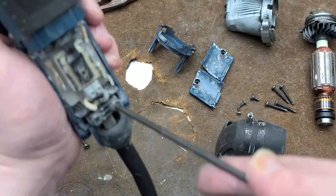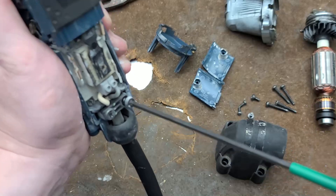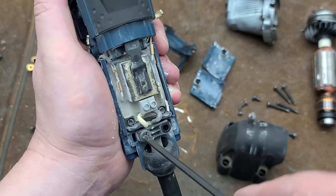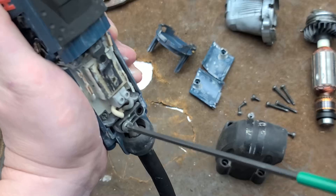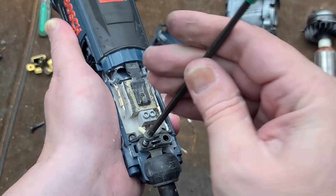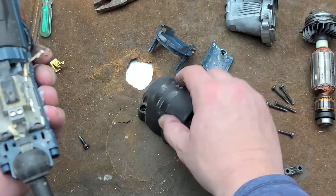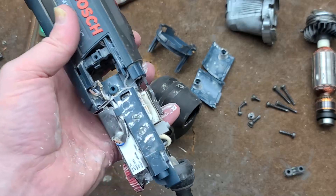So many things this tool has going for it — everything is T20 including the screws that hold the cord pinch, so you don't need multiple tools. You do need a T10 to replace the brush guides. They even have little screw terminals making brush replacement pretty easy. It's just an oversight — an issue that would only have been discovered through harder testing.